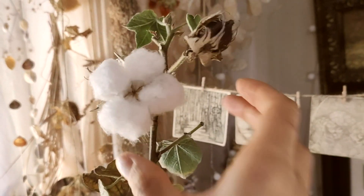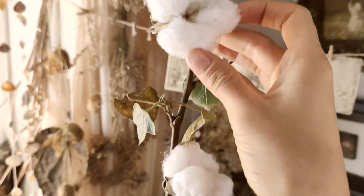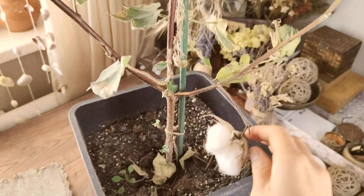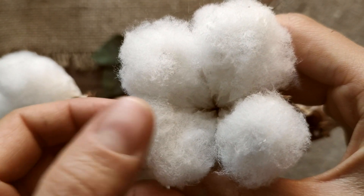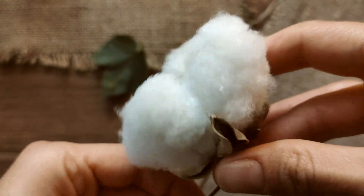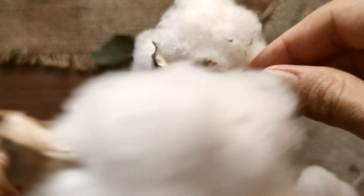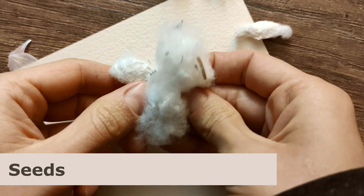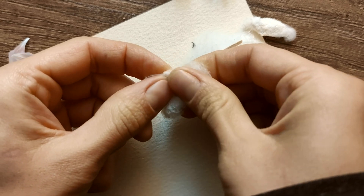These fibers are what we typically think of as cotton. They are not only soft and fluffy to the touch but also very useful. For thousands of years they've been used to make fabrics that are both strong and comfortable. It's amazing how these simple fibers can be turned into fabrics we use every day.